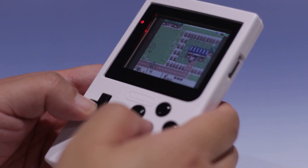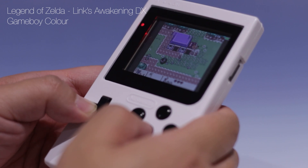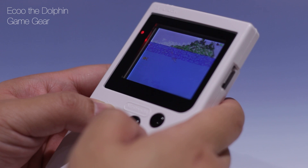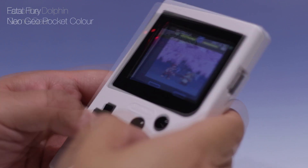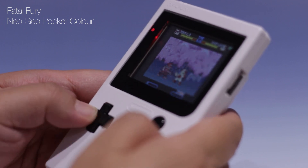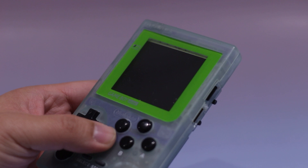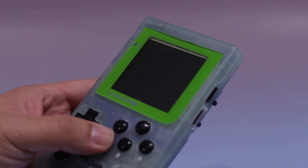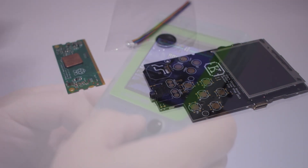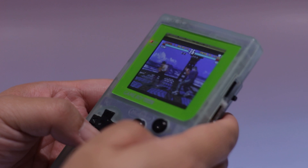Here is some gameplay so you can see the performance yourself. I saved the best till last, and again it mainly comes down to Kite Retro's engineering. Using a CM3 Raspberry Pi means I'm able to play games without the performance limitations of the Pi Zero, while still being as small as the Pi Zero.